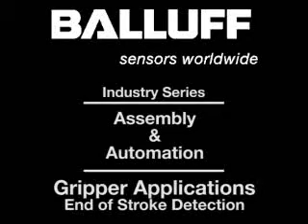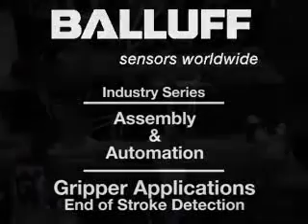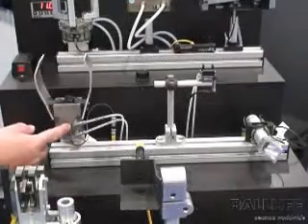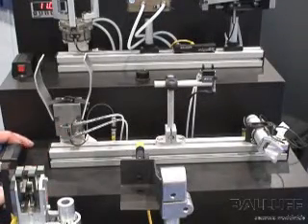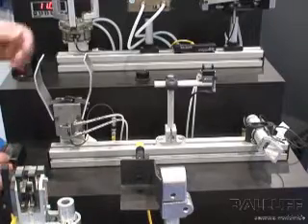BALAF offers a variety of technologies and form factors for sensing end of stroke or jaw open and jaw closed on pneumatic and hydraulic grippers. This video will demonstrate just a few of the many possible ways to use sensors to detect gripper jaw status.